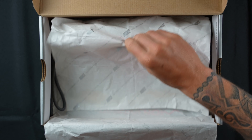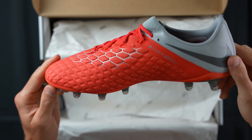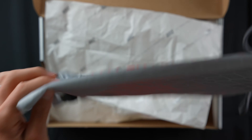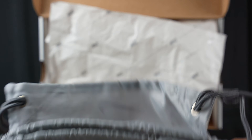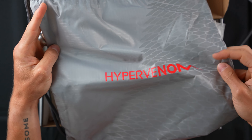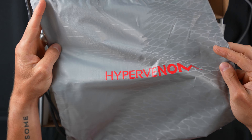We'll get these out of the box quickly — there you go, boot number two, amazing. The string bag for this boot is actually really cool. I'm glad they went with the opposite color — gray with the crimson Hypervenom logo on there. Pretty cool. Let's get the box and string bag out of the way.